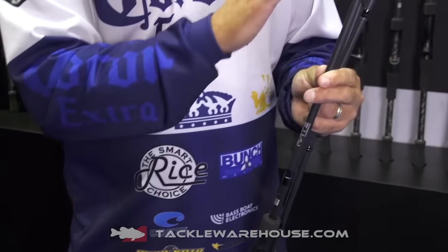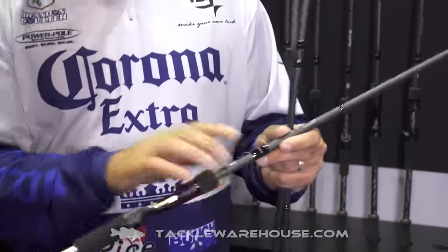We've got stainless steel snagless guides. We've got EVA grips, soft touch reel seat for $79.99. Unbelievable rod. I could fish these all day on the Lead Series, no problem. Unbelievable rod for $79.